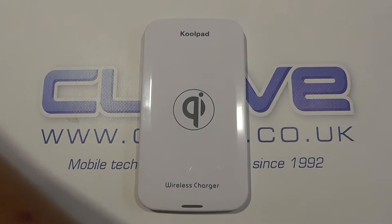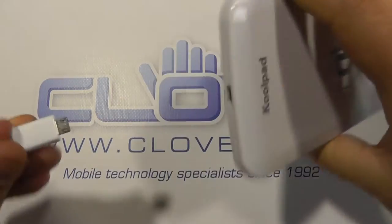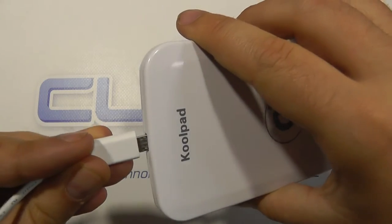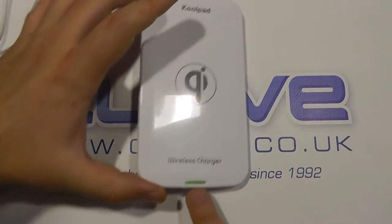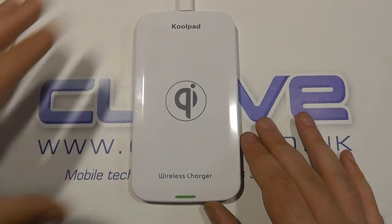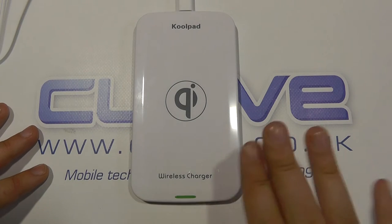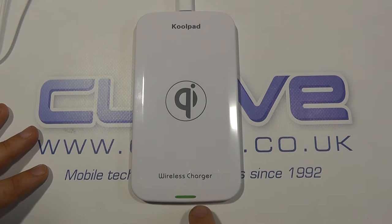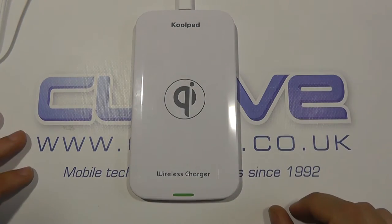Now if we plug that in — we've got some mains power just here. It plugs into the micro USB cable, and then we plug that into mains power. The light on the front will go green to show that it's been connected. And once you put a Qi-enabled device on here, that will turn blue. Once the light turns blue, that tells you that the magnetic fields are all aligned and that charging is happening between this device and the Qi-enabled receiving port.